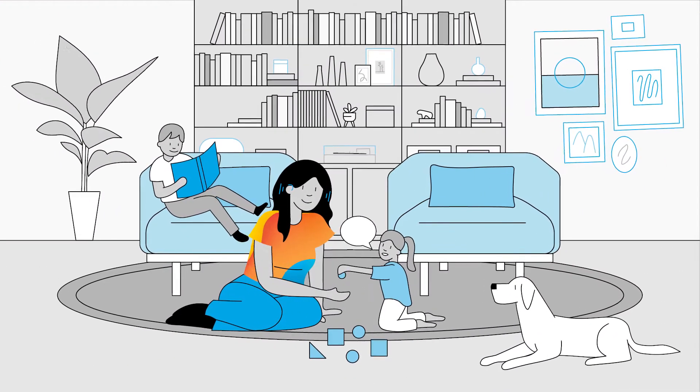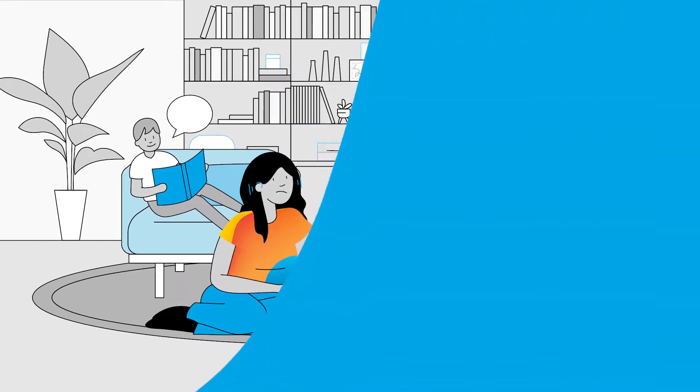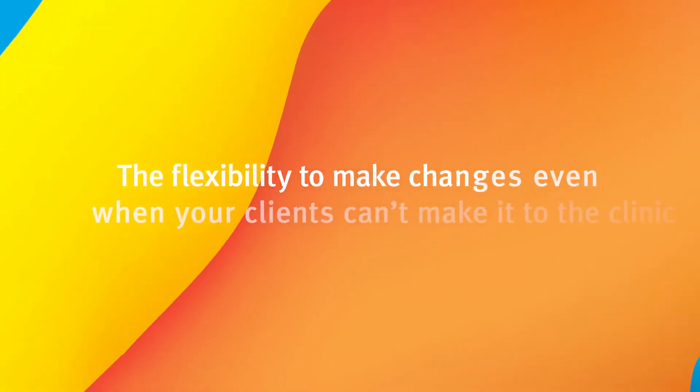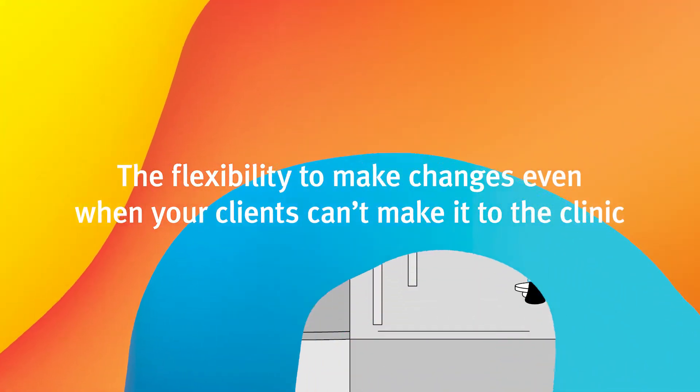We know you're dedicated to helping your clients hear the best they can, and sometimes that might mean doing a bit of fine-tuning. With Remote Adjust, you have the flexibility to make changes even when your clients can't make it to the clinic. Here's how it works.